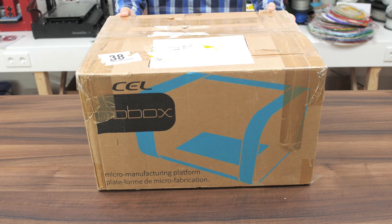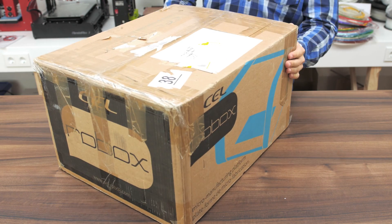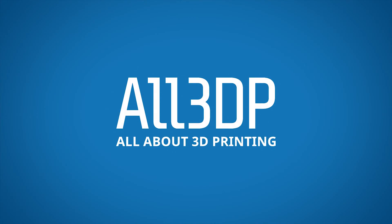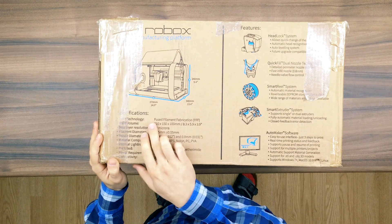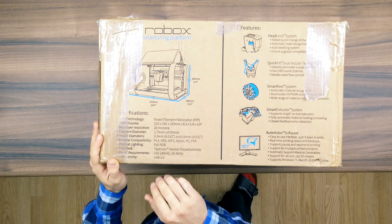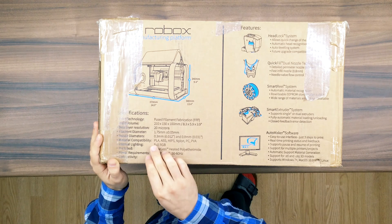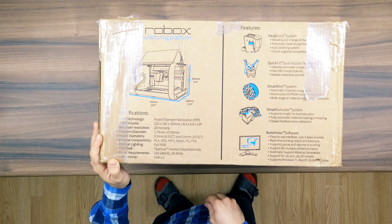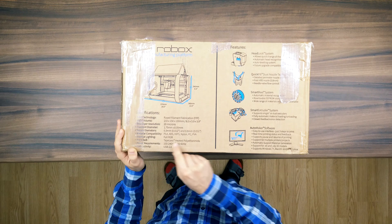This is the CEL Robox, a UK-made micromanufacturing platform. The one here is basically a 3D printer. By all means, this is a fancy printer — it's still a regular filament-based 3D printer with a decently sized build volume, but it's already promising a superfine 20 micron maximum layer resolution and support for all the major filament types from PLA to nylon and even polycarbonate, one of the trickiest materials to print.